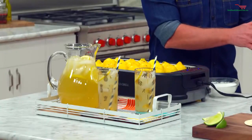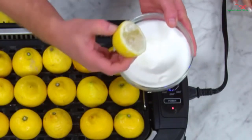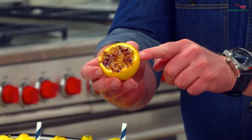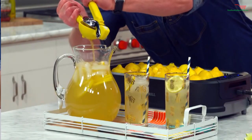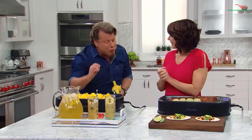Have you ever had grilled lemonade? Never? I can't wait to show you how to do it. Lemon, sugar — dip it, put it on the power grill. Then what happens is you get this gorgeous char. Then we put it in our squeezer and squeeze it right into the pitcher. It adds a flavor profile that's going to blow your mind.